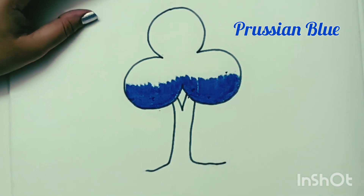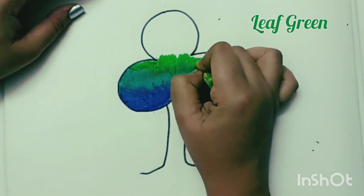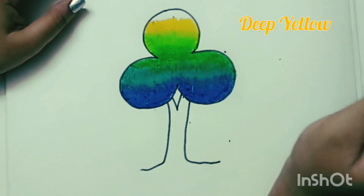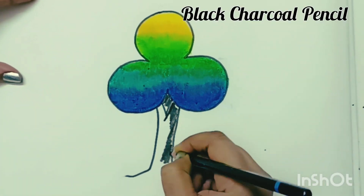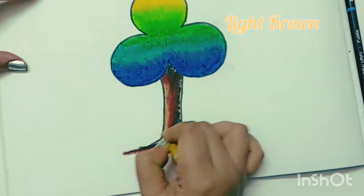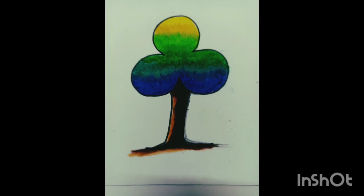Then apply dark green, lime green, light green, deep yellow, and medium yellow respectively. Now make some black shades with a black charcoal pencil, then mix brown and light brown color in a left-right manner. Now your tree is ready.